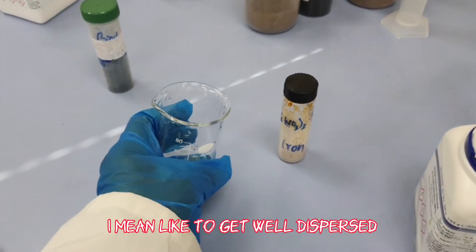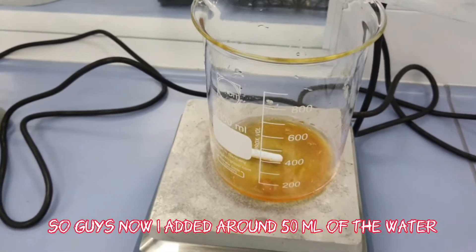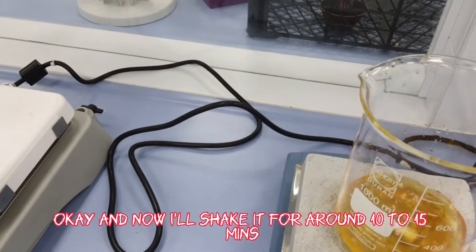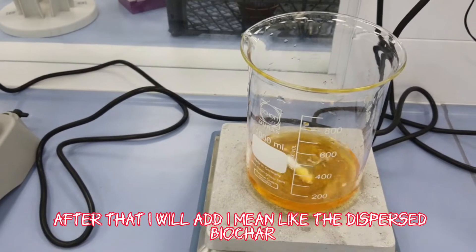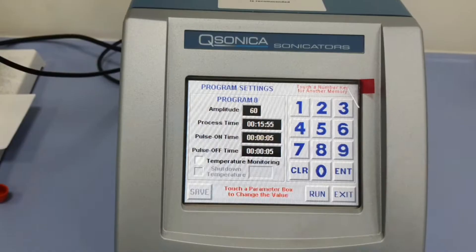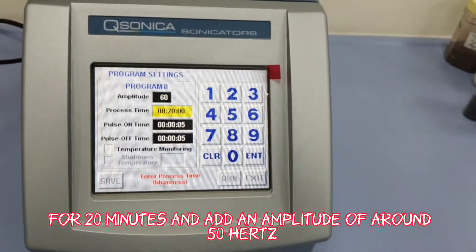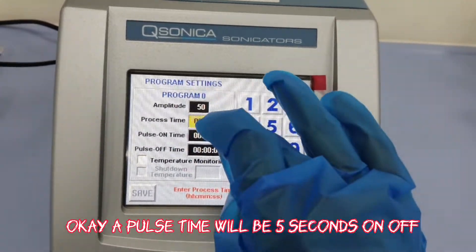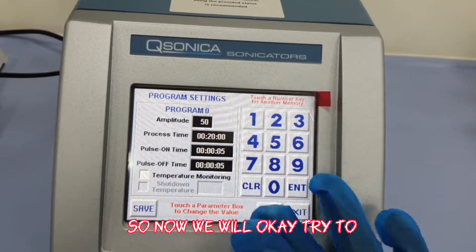To get the biochar well dispersed or homogenized in water, we use an ultrasonicator. I have added around 50 ml of water and will shake it for 10 to 15 minutes so the salt is homogenized. After that, I will add the dispersed biochar and sodium hydroxide for co-precipitation. We will ultrasonicate for at least 20 minutes at an amplitude of around 50 Hz, with a pulse time of 5 seconds on/off.